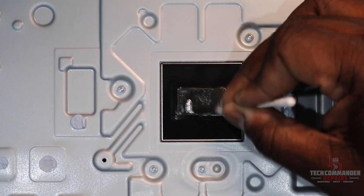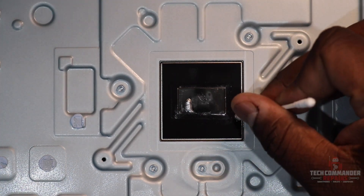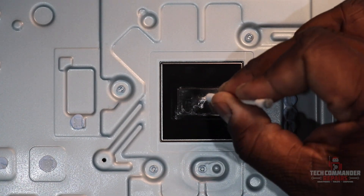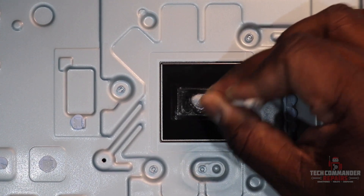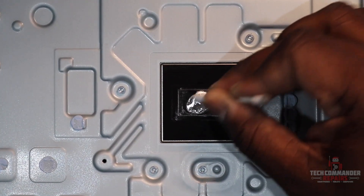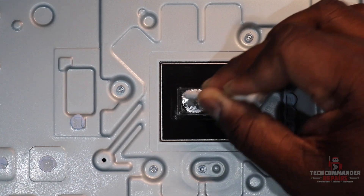We're going to clean off the heat sink as much as we can. You'll see it evaporates — that's because alcohol has a lower evaporating point than water does. Now that we have it cleaned off, we're going to go around the same way we did on the APU, just circular motions to re-spread it on top of this heat sink, on top of this die.